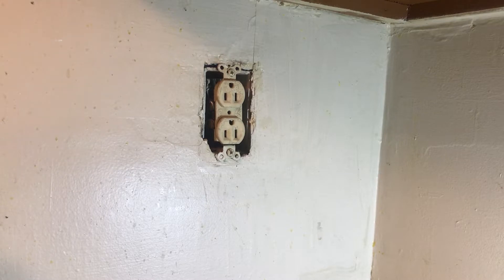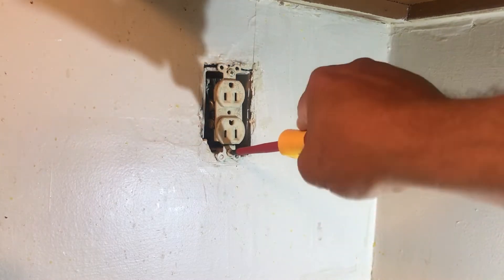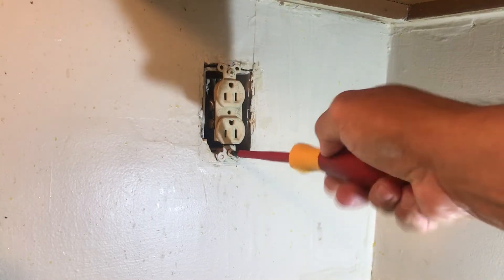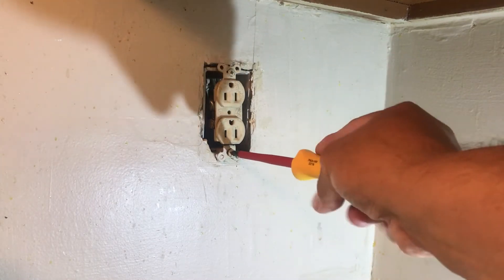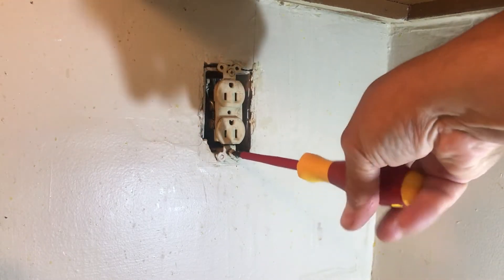Got called — the outlet was sparking. This is the one. When we took out the outlet last night, we found a broken wire in there.